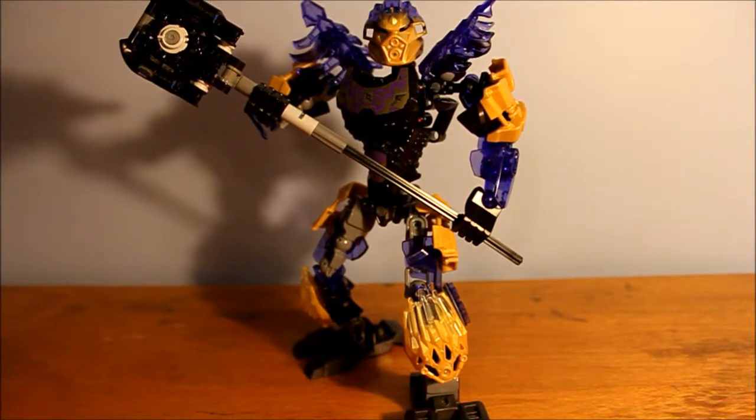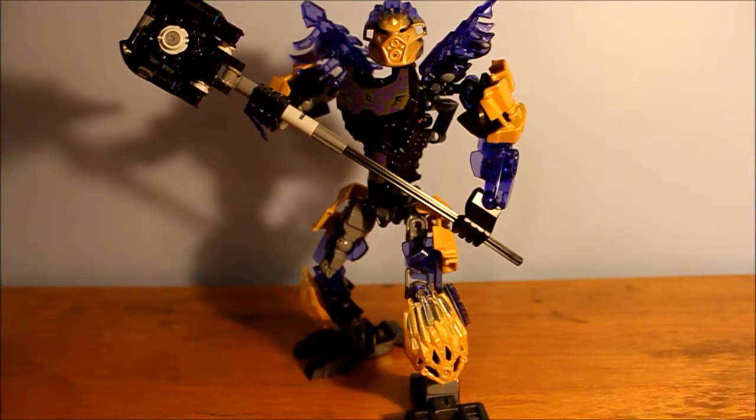Hey everyone, I'm TLROsborne171, and today I am going to show you how to sheathe Onua's giant hammer on his back. This way he can have free hands and show off his hands for posing. Let's get right into it.